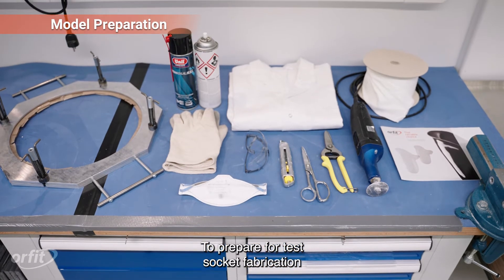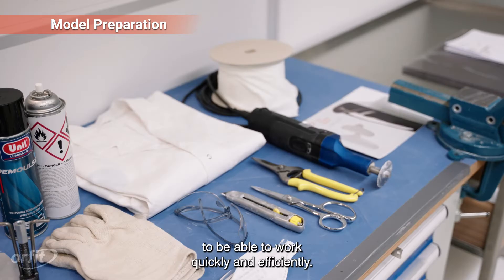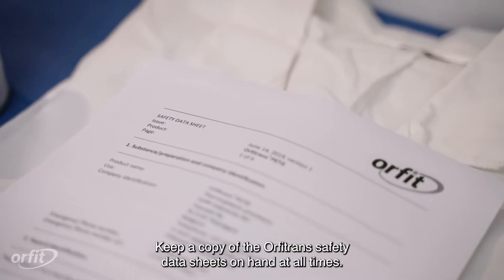To prepare for test socket fabrication, ensure that all necessary tools are within reach to be able to work quickly and efficiently. Keep a copy of the Orphatrans Safety Data Sheets on hand at all times.